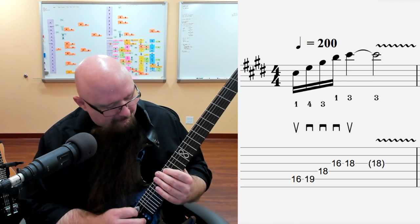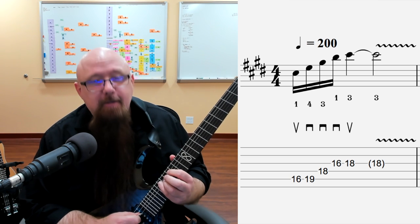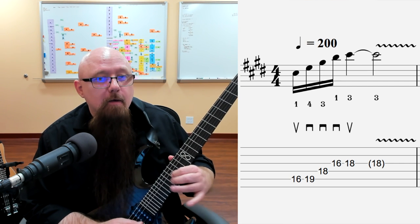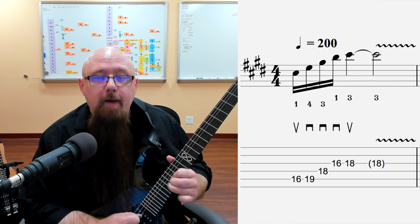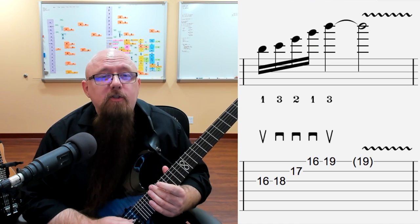The notes here: we've got C# and then we've got E — that's the third. This is a C# minor seventh chord: C#, E, G#, B, and then C#. So one, flat three, five, flat seven, one — and that makes a C# minor seventh arpeggio. Here's example number two.